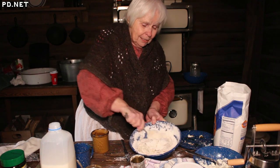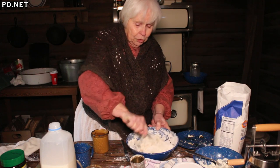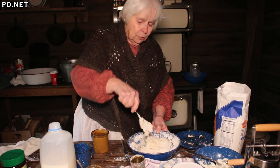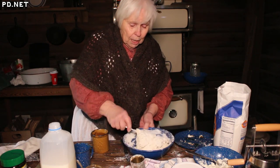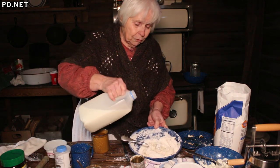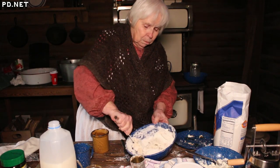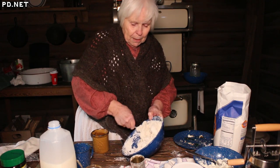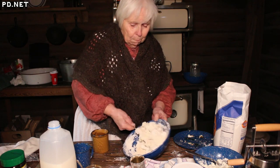Biscuits are actually quite simple to make — the recipe is quite simple. The secret to having good biscuits is in the handling. You don't want to handle them too much. It's not like making a yeast bread where you're going to knead the dough a lot to improve the texture. The texture of biscuits is actually improved by a minimum of kneading. You want just enough to make a firm dough so that all the flour kind of clears the side of the bowl.